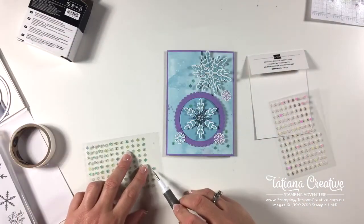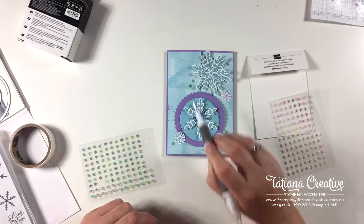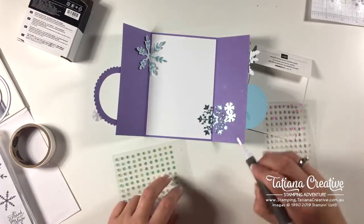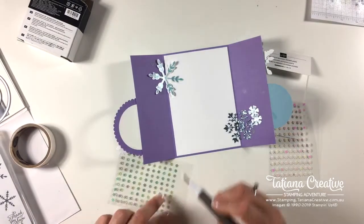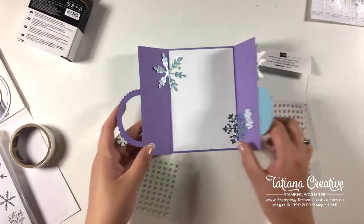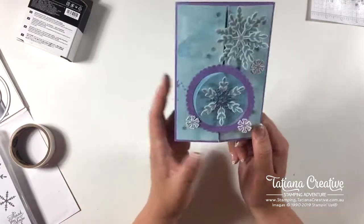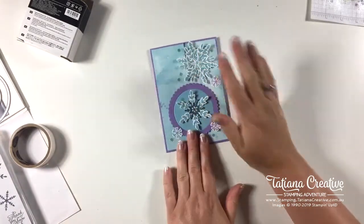I'm placing these on the front — counting: four, five, six, seven, eight... one more right there. And then some on the inside as well. There we go — and that is the interlocking gate card. It's a bit of a step up from the regular gatefold card, and we've decorated both the inside and the outside. But what we haven't decorated is the envelope.